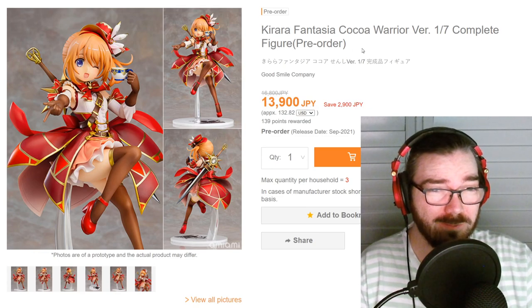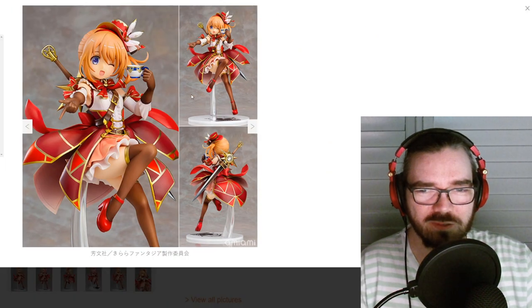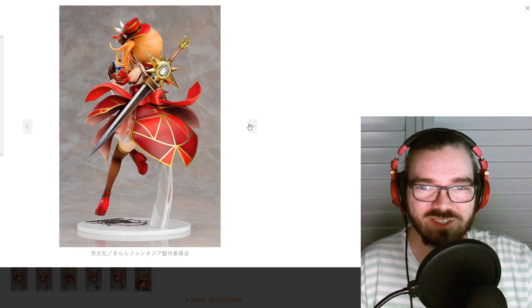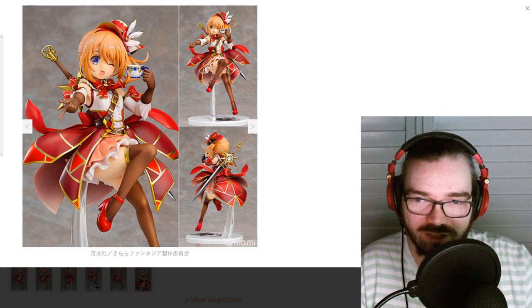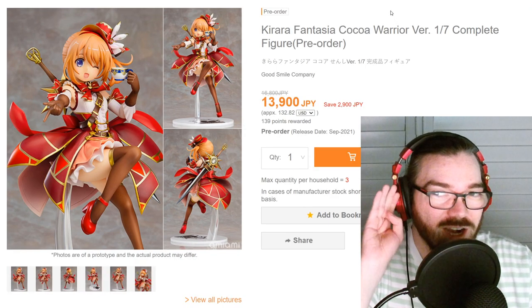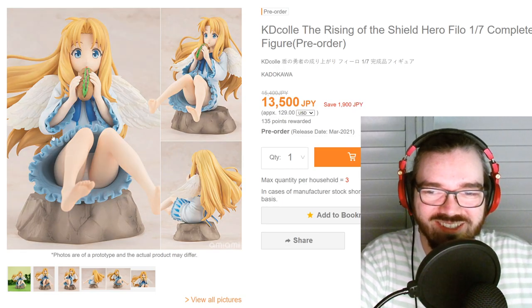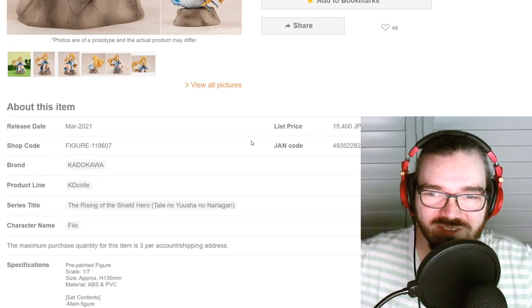I thought I talked about this one before. Is this from like some mobile game that's a crossover of anime characters? She kind of looks like a ladybug — I don't know if that's intentional. I do think this bee looking kind of cute. There's a lot of detailing, especially around that area with all the little gold things. I think she's from Is the Order a Rabbit but I might be completely wrong. I don't know why Philo needs to sit like this — Philo is precious and should be kept pure.